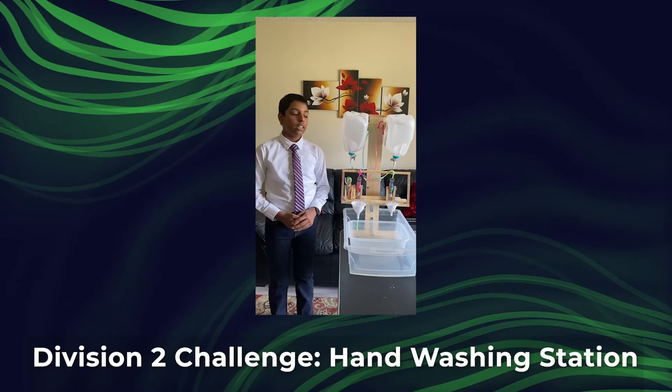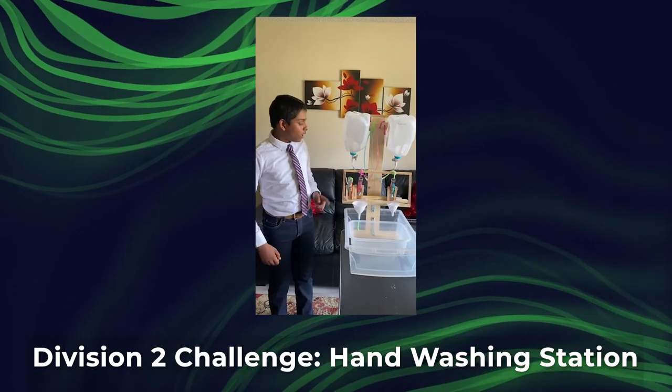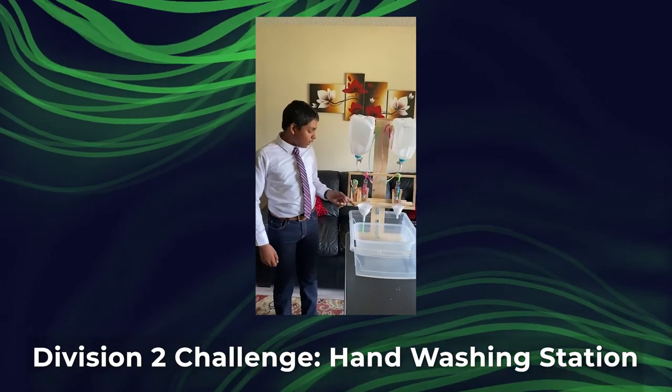This is my hand washing station. As you can see, there are two tanks, a regulator, and a dispenser.